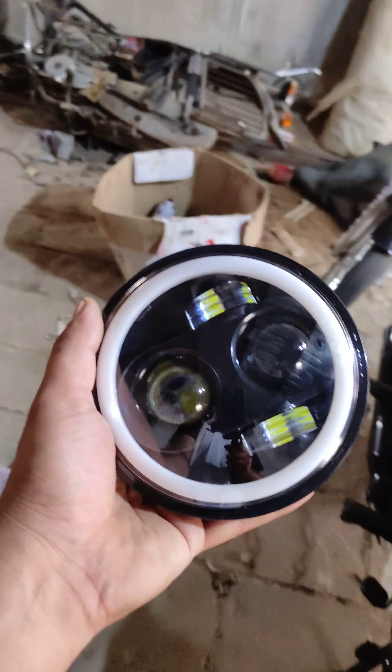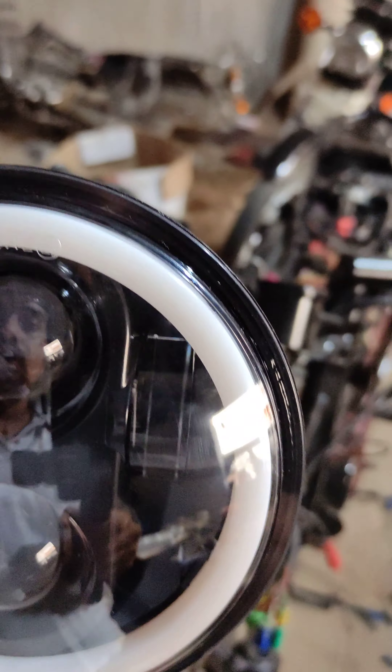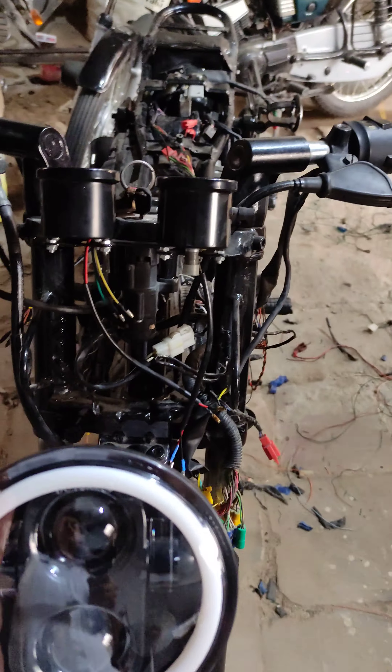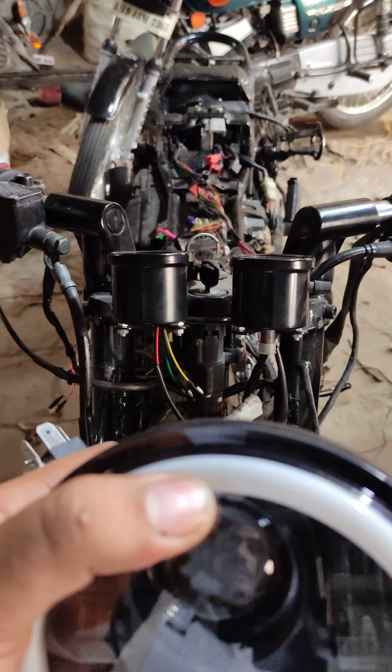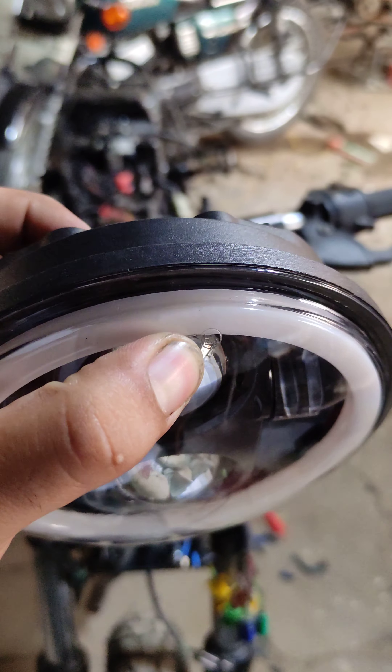I will show you — this is the HGJ headlight which is certified from the DOT. The original marking is a small point, just the dot, but it is not a circle. It is original — you can see it.